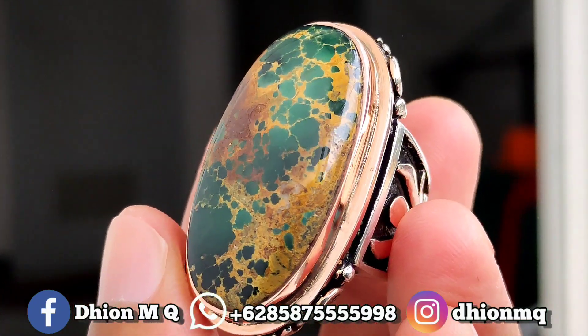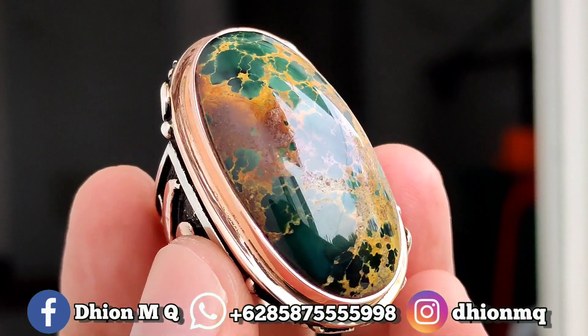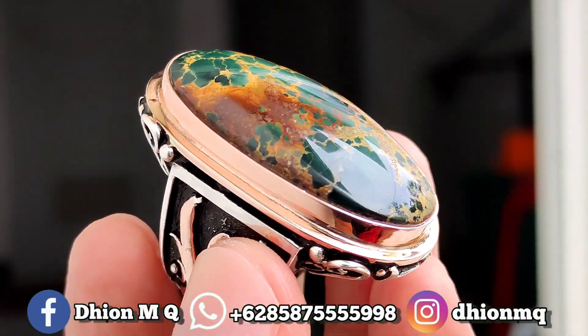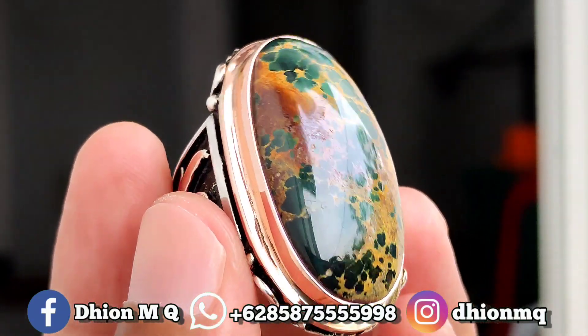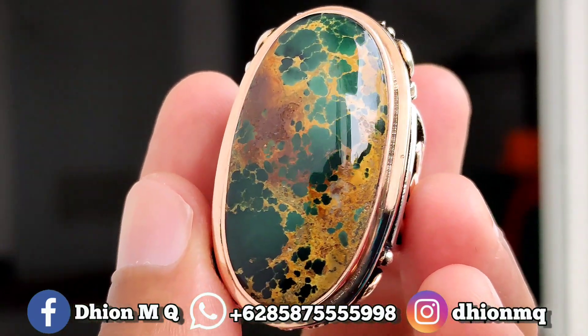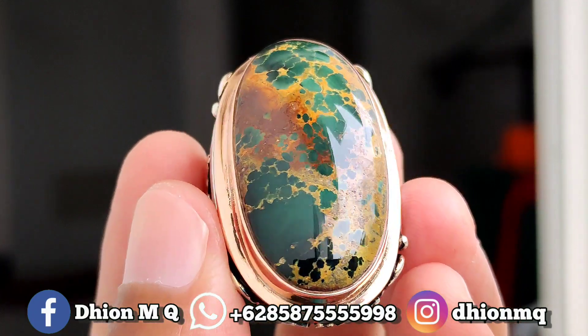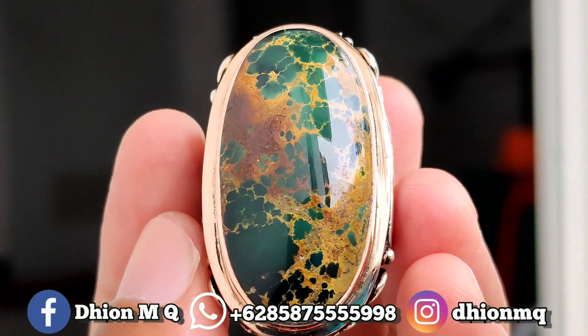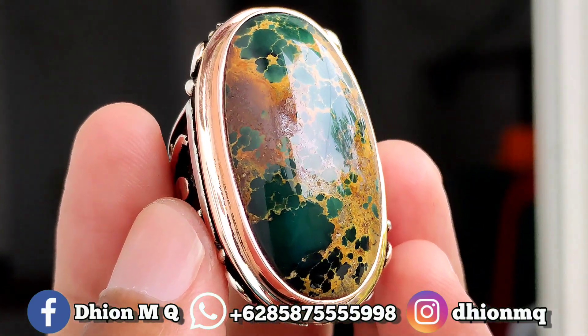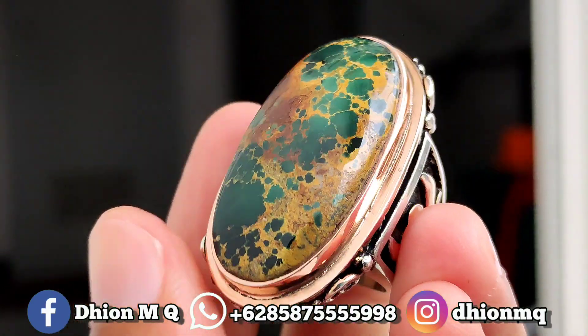Kemudian untuk materialnya juga puluh mulus, puluh licin dan juga puluh kincong. Karena ini materialnya material tua, jadi sangat mulus dan juga kincong. Silahkan dinilai sendiri untuk detail penampakan batunya. Warnanya ini hijau solid atau hijau mateng.